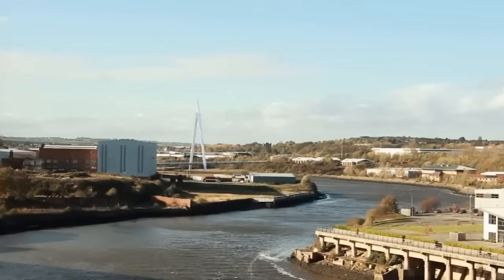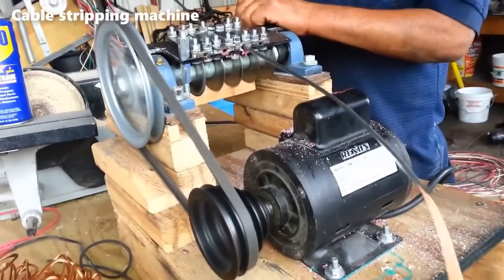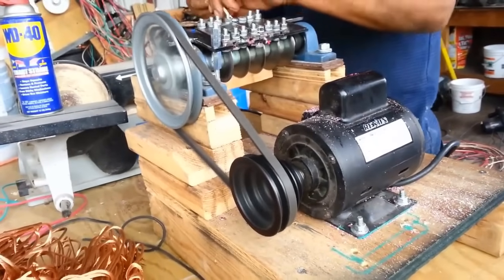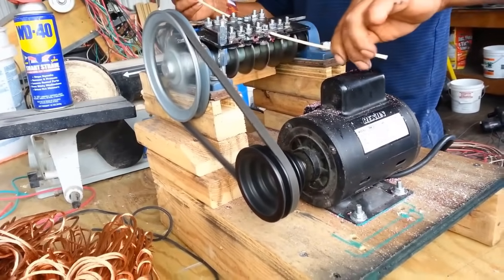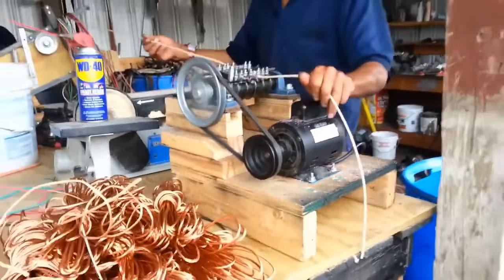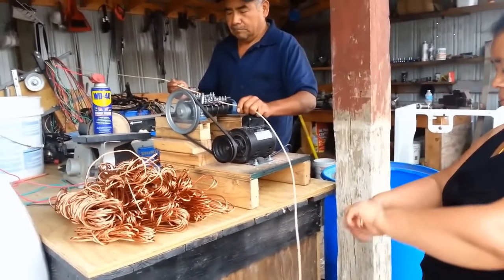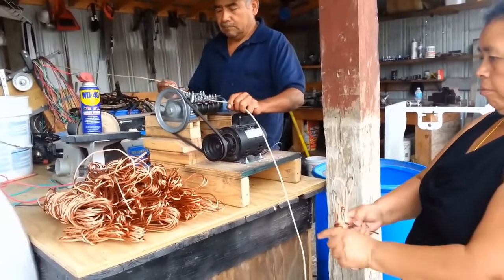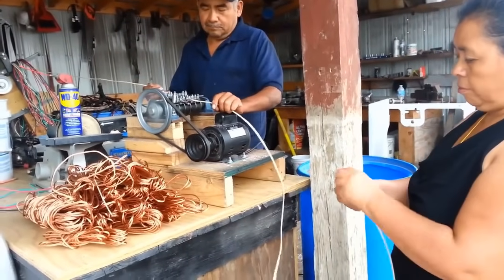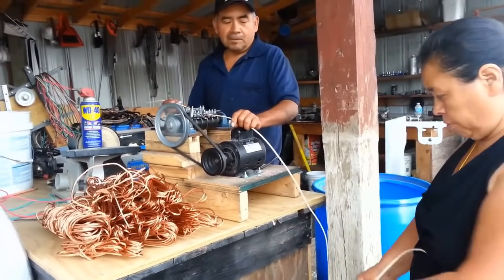A cable-stripping machine is a specialized tool designed for efficiently removing the outer insulation or sheathing from electrical cables and wires. The primary purpose is to separate the valuable copper or aluminum conductors inside the cable from the protective outer layers. This not only facilitates recycling efforts, but also allows for the reuse of these valuable metals in new cable manufacturing. The removal of insulation ensures that the conductors are clean and free from any contaminants, improving the overall conductivity of the wire.